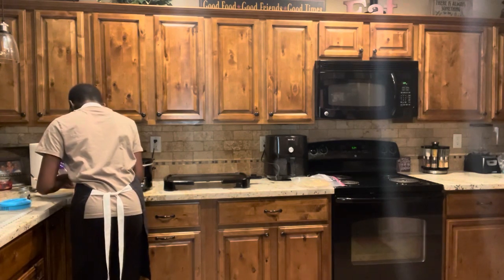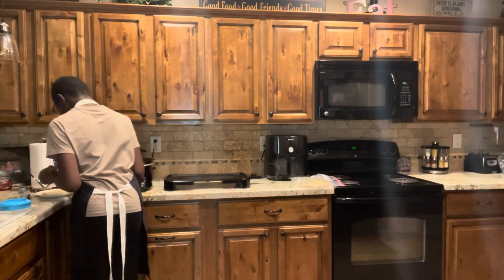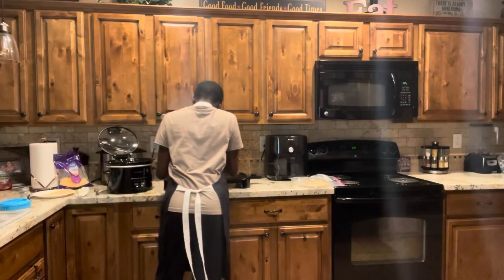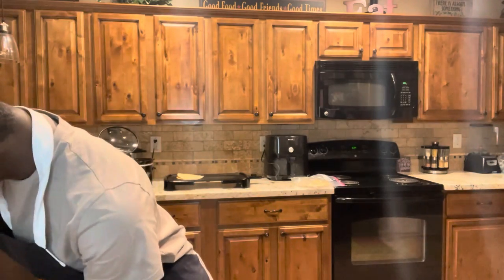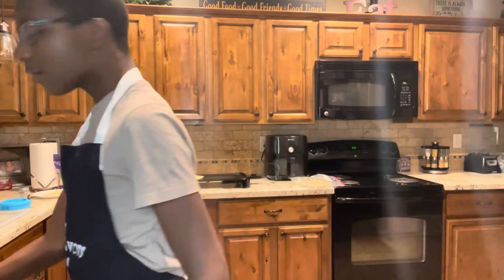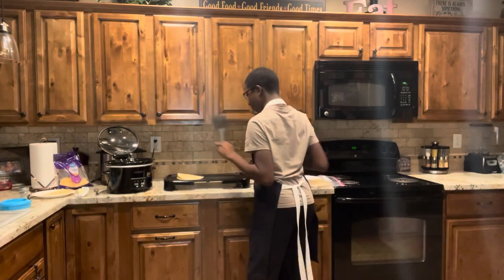Now I'm going to start cooking my quesadilla. Just put it on the grill. You're going to need a spatula. Here's my spatula. When it's sunny, you just flip it until it's crispy, and then you serve. This won't take too long because butter cooks pretty fast.